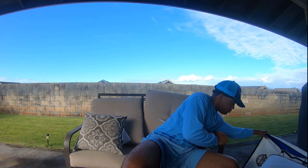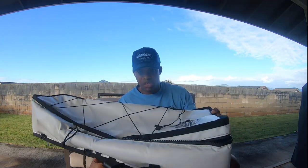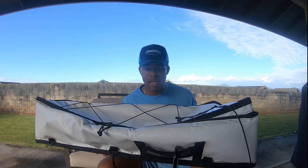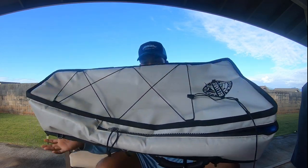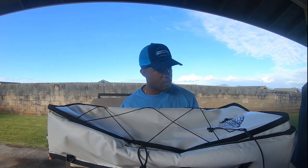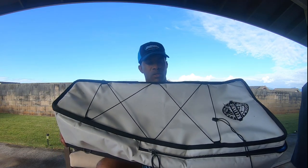I went from this fish bag, which isn't bad — it's about 36 inches long, it's pretty sturdy, keeps ice really well. No major issues other than overall size. It fits perfectly on the kayak, but the fish that I target and go after, especially around this time of year, are just too big for this.